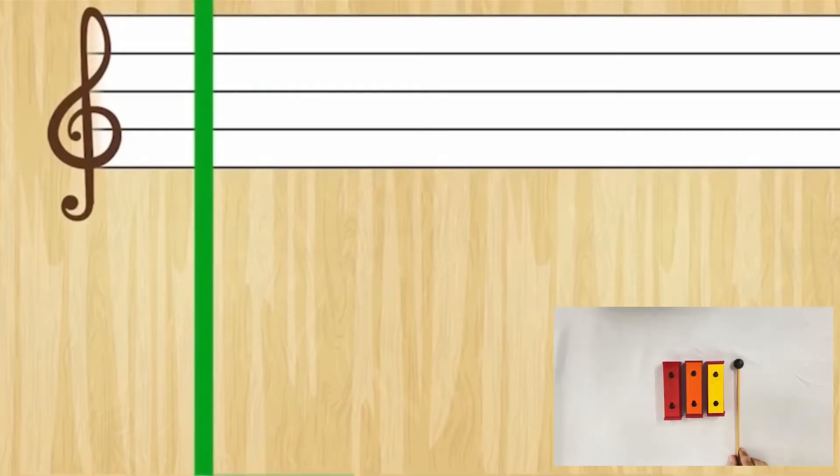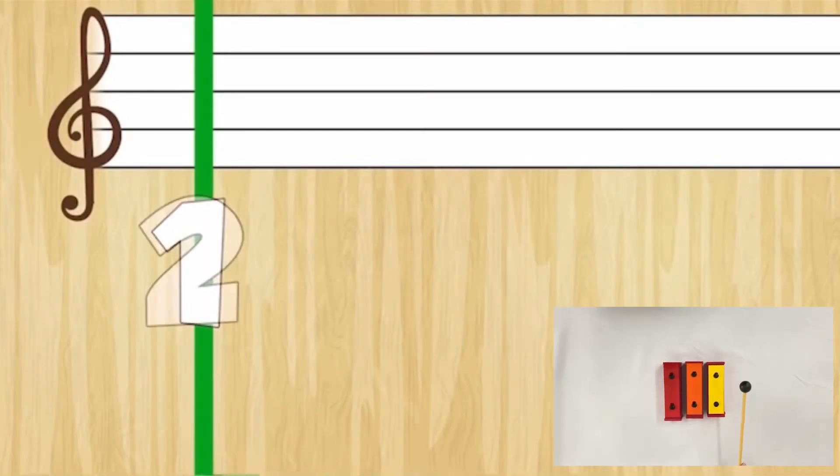Okay, so now let's play the xylophone. Be ready!